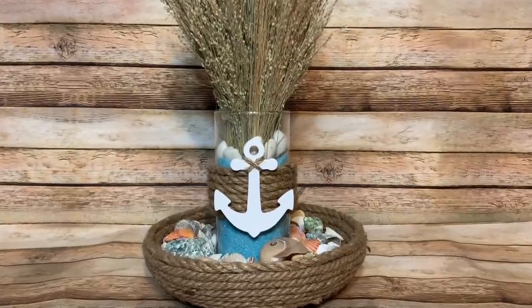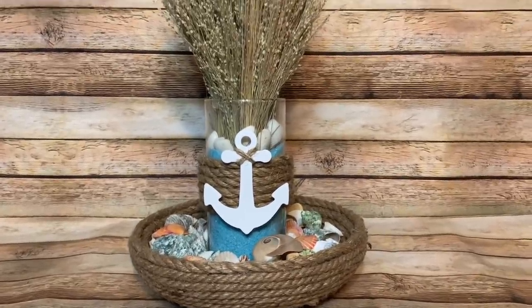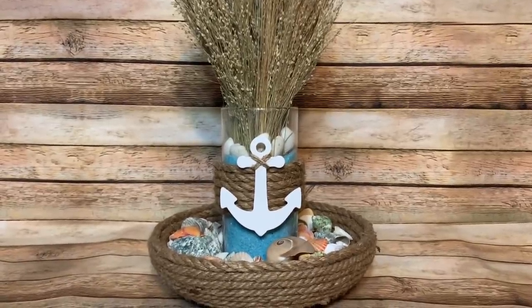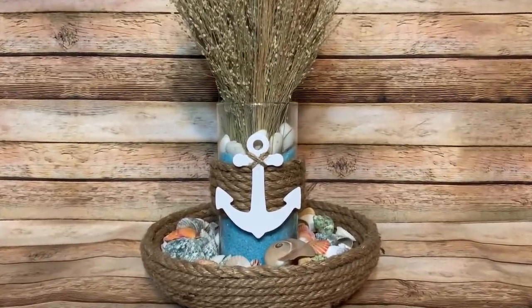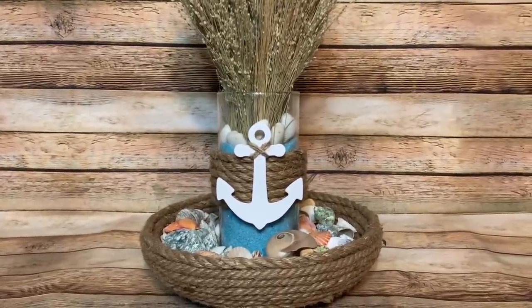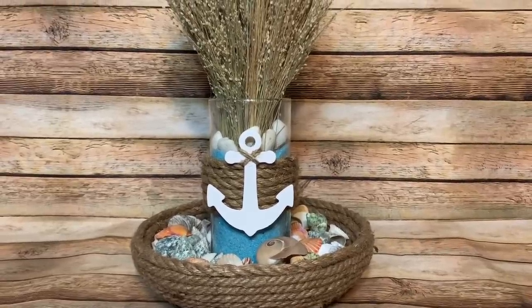Hey y'all, welcome back! In this video I'm going to show you how to make this really pretty nautical centerpiece using mostly items from the Dollar Tree. The shells, sand, and dried flowers came from Joann's, but Dollar Tree does sell sand and shells as well.